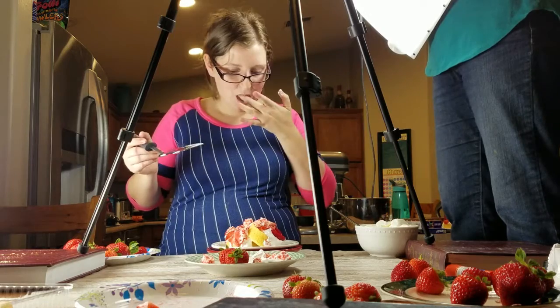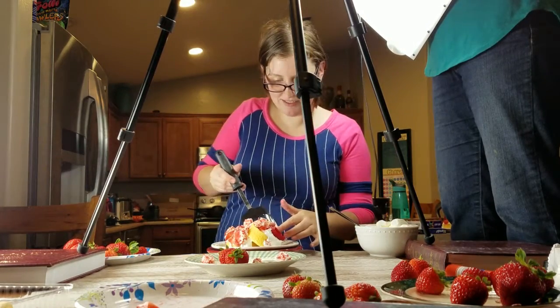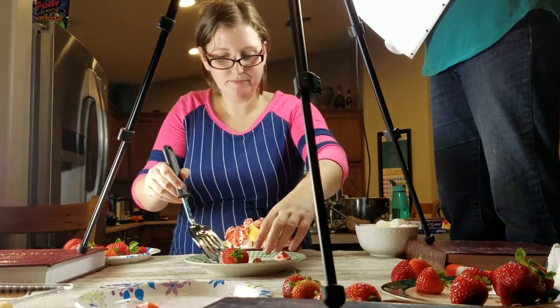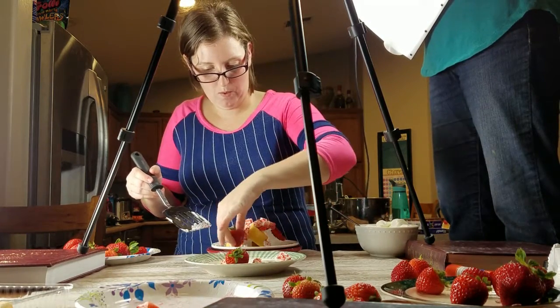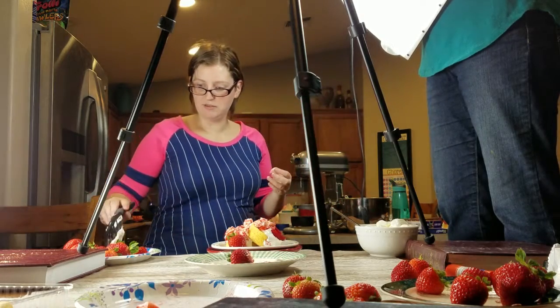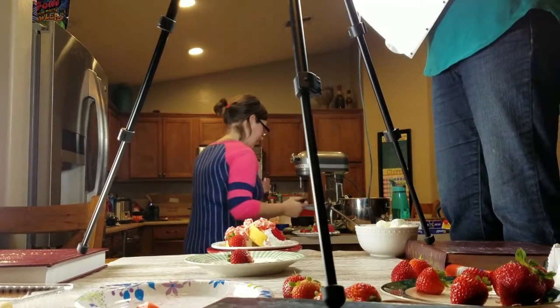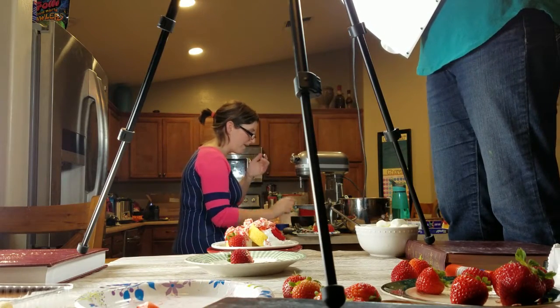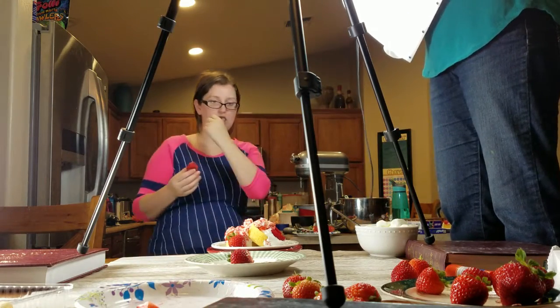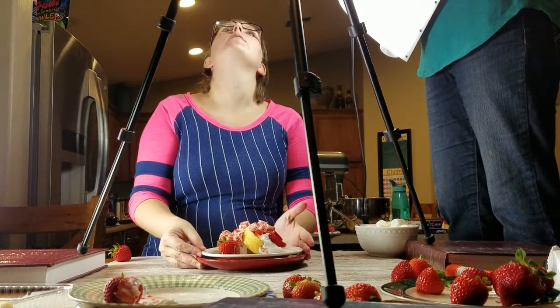Look at you go. I did it by myself too — can you believe it? It's a miracle. I think you need the other one, though. I think I'm going to put one on. In my video. Except it's really pathetic to not do the whole main project.